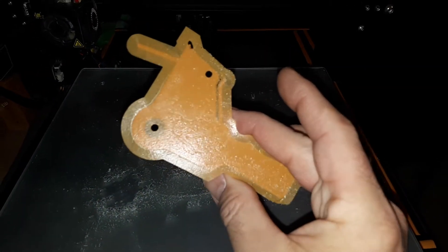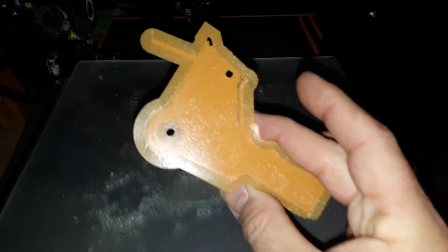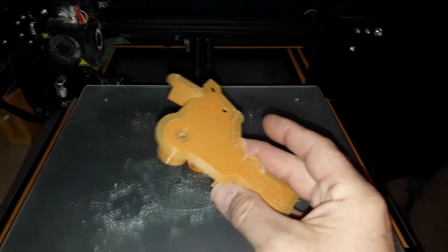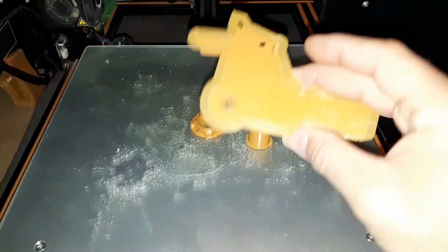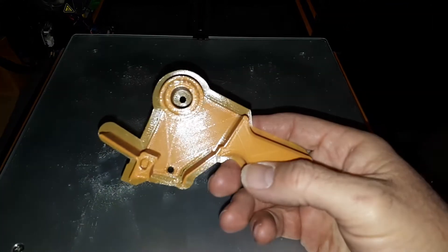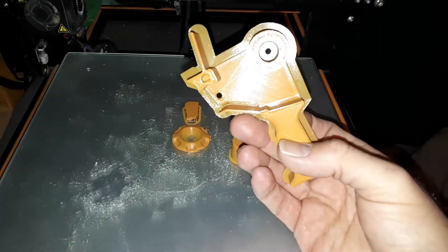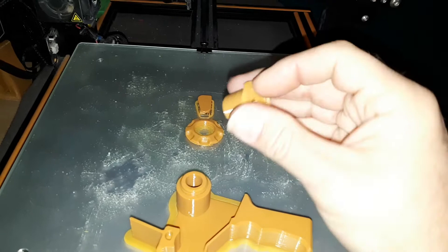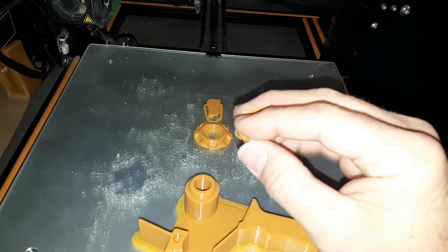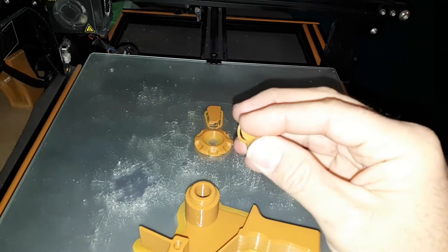Here's the back. I printed this with PLA on a glass heated bed — it's an aluminum plate heated with a glass bed on top. I put hairspray on it. Looks beautiful. This is another piece here; just got to clean off the support material and it'll be done.